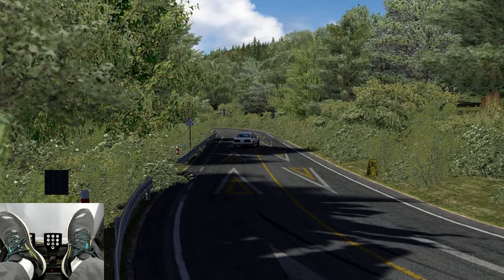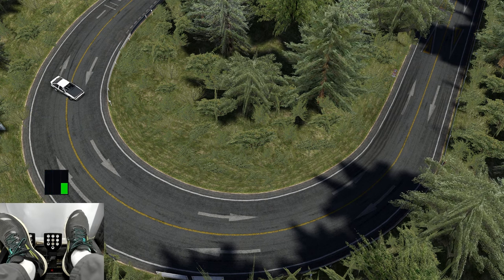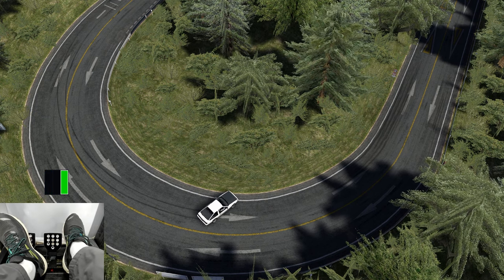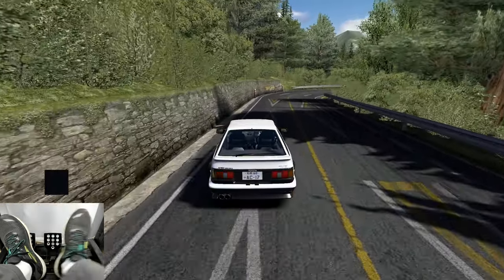As the car slides out to the amount of angle that you want, you'll ease up on the throttle and catch the drift with counter-steer before it actually spins out. Then, you'll apply stronger throttle to maintain the car's angle and drift as you continue around the turn.